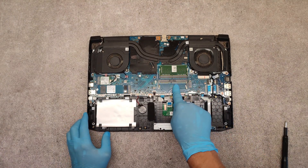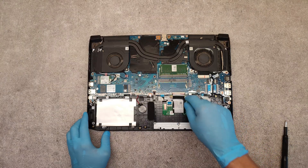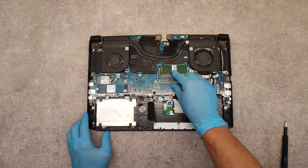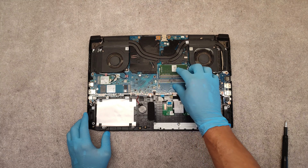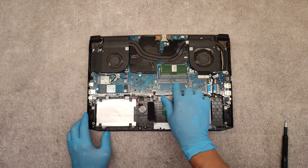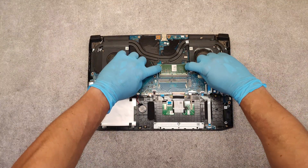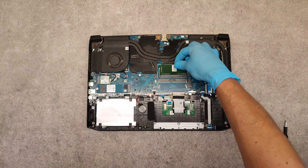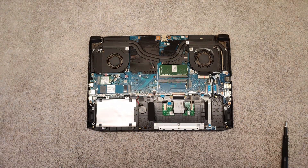About the RAM memory — as you can see we have two slots for RAM. One is free. You can upgrade the existing RAM or place another memory module in the second slot. Just push aside these metal brackets, take it out, place the new one, and push down.